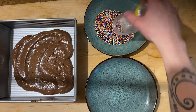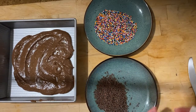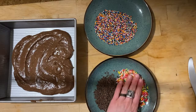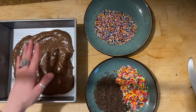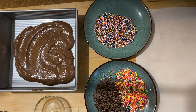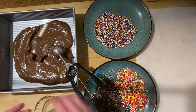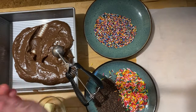When it's all cool we're gonna put our different kinds of sprinkles onto plates or other flat surfaces so we'll be able to roll our Brigadeiros in them easily. And then make sure that it's not still hot in the middle because you don't want a sticky hot sugar mixture on your hands. And then I'm gonna use this nice disher to portion out little balls.